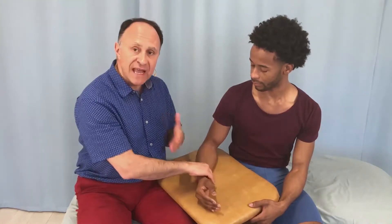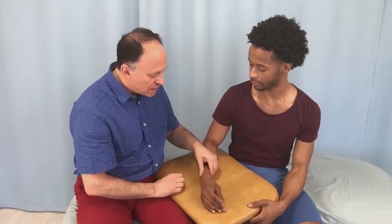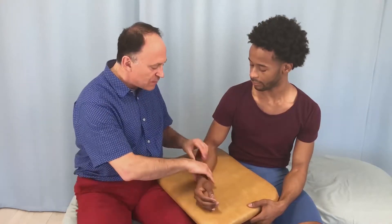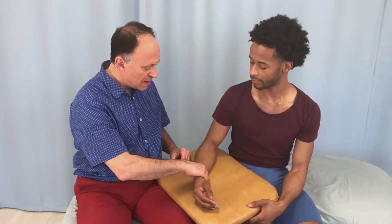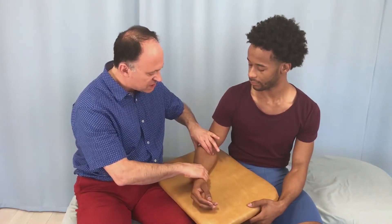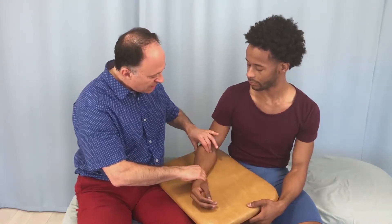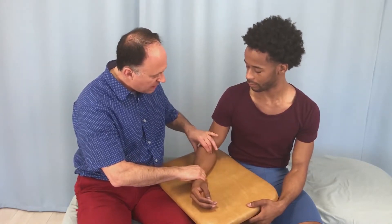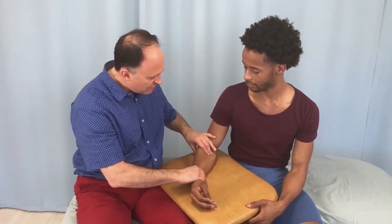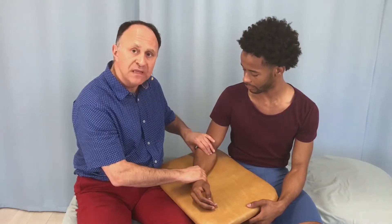To make the muscle stand out more, we ask the client to contract and engage it. Pronator teres engages best with pronation of the forearm, so I'm going to resist Justin as he pronates. I place my fingers where the pronator teres is, then ask him to engage it — and there I go: off it, up on it, and off it. I'm twanging across it. He presses harder so it becomes taut and you can clearly see me strumming it perpendicularly.